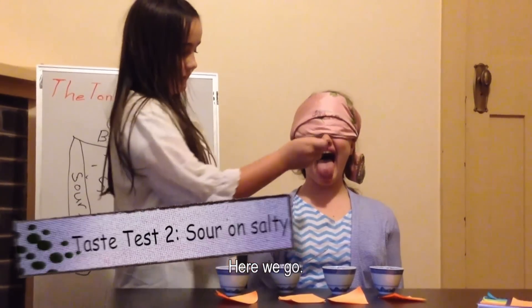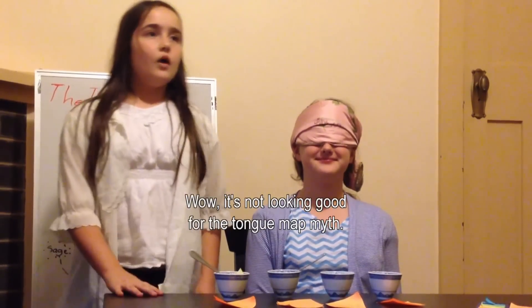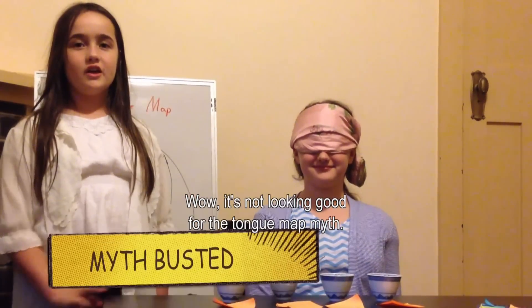I'm going to do this one on the tip of her tongue. Here we go. It's sour. This means it's lemon. It's not looking good for the tongue map.